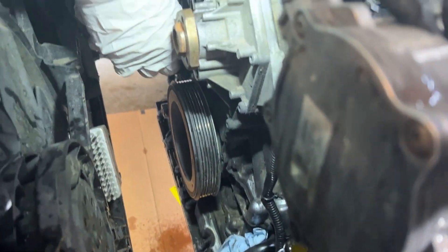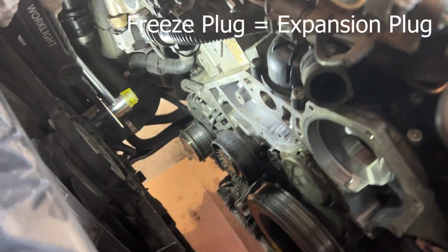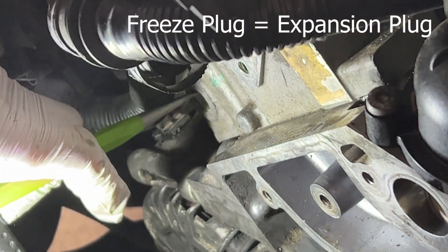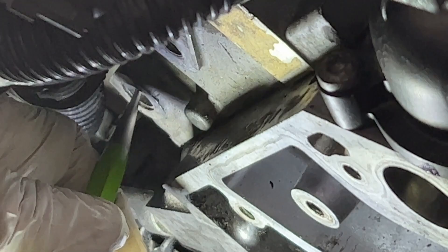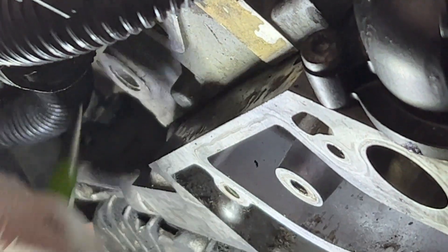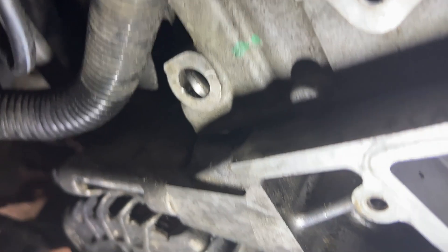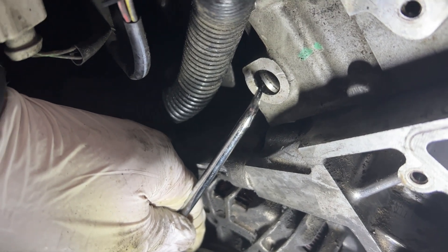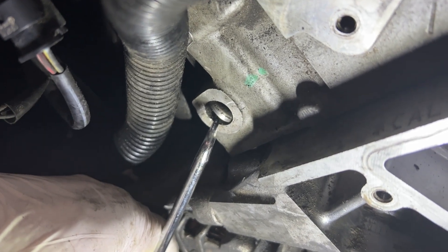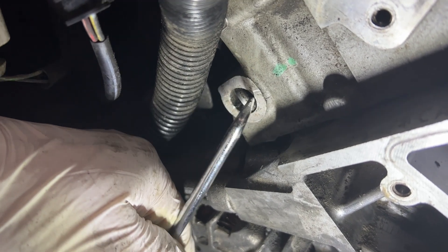We're going for this freeze plug right here. The instructions say to hit it with a punch right here and it will twist sideways, then pull it out with pliers. There wasn't enough room to swing a hammer, so we used a pick tool — one person held it and the other hit. It's definitely easier with two people. Then just use pliers to pull out the plug that got turned sideways.